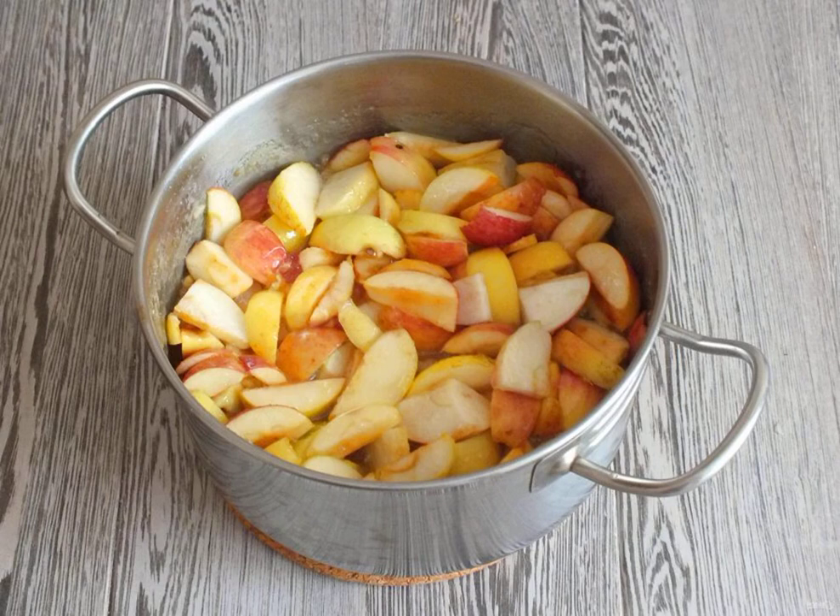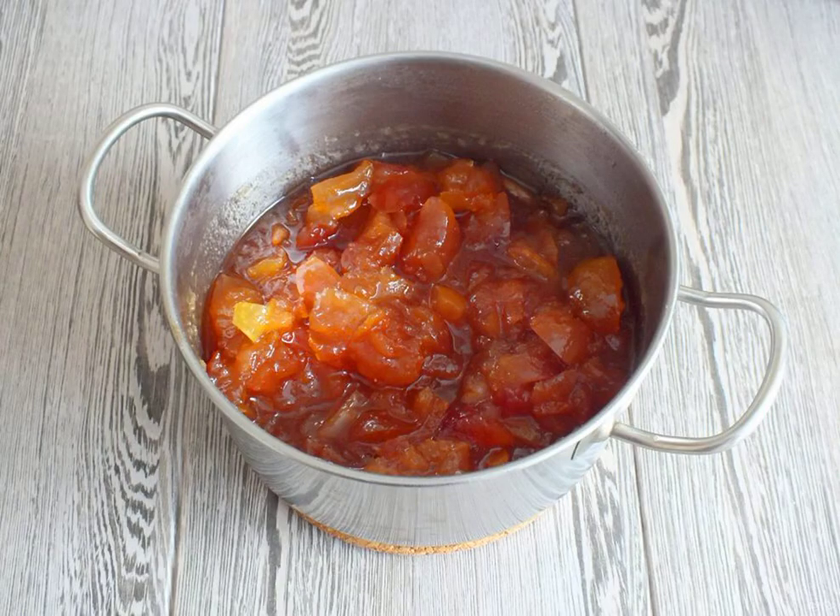Put on a slightly lower than average heat. Heat, stirring. From the moment of boiling, cook for 40 minutes. The finished jam will become amber in color. The apple slices will be soaked in syrup and will be transparent.